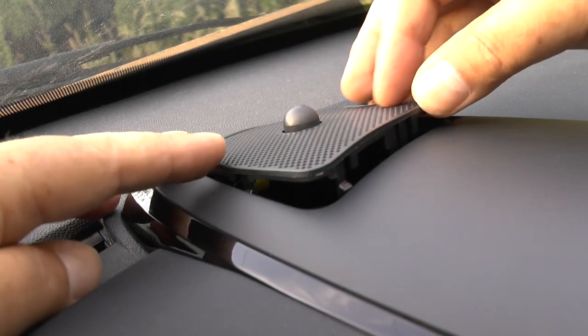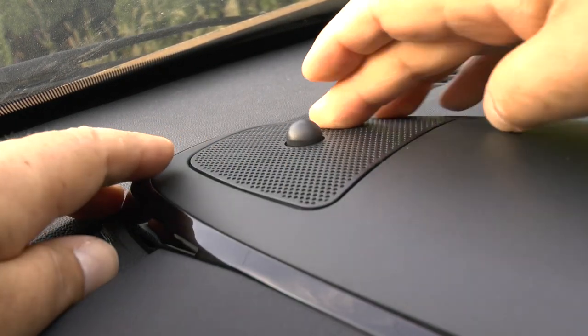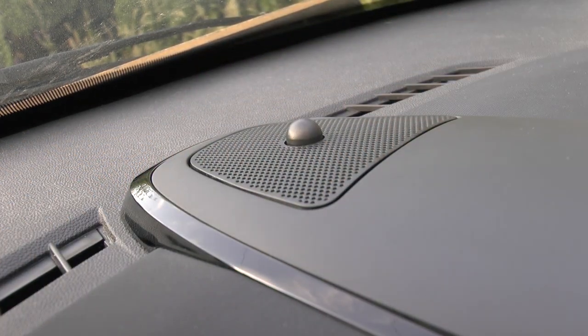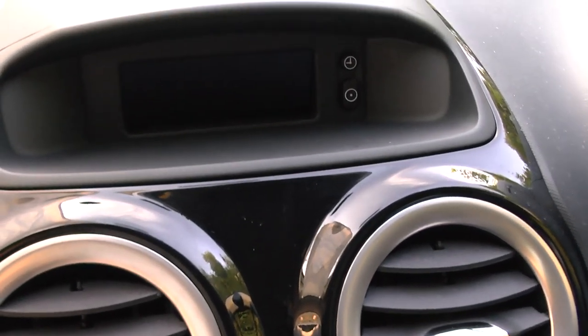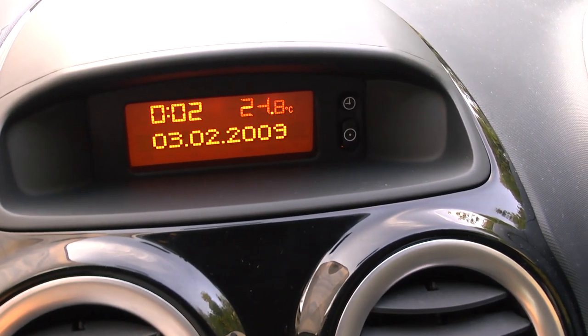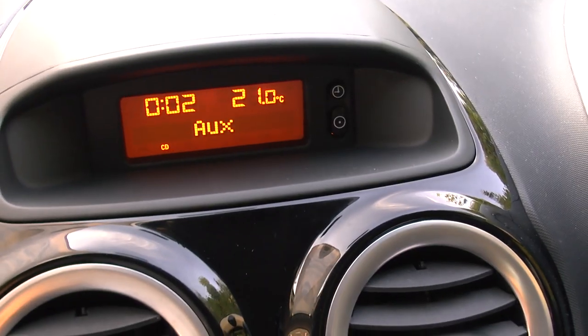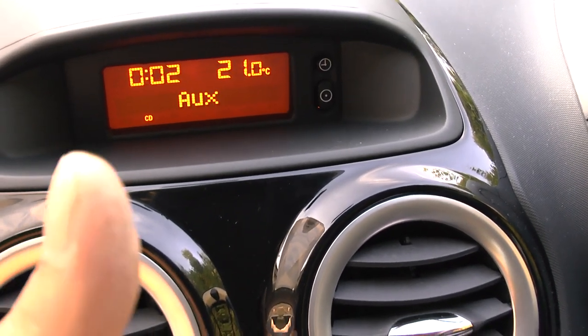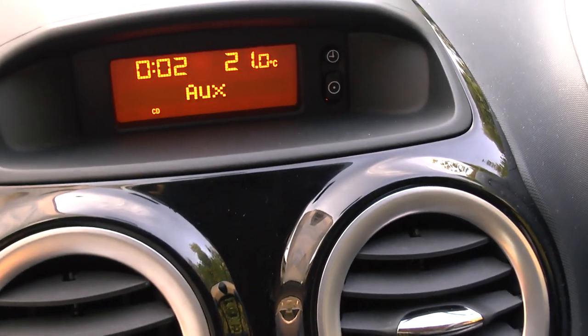Put the front end in first and push it down until it clips down into place. And now you have a nice bright display again. Thanks for watching, don't forget to give it a thumbs up and subscribe, and I shall do my best to make some more.